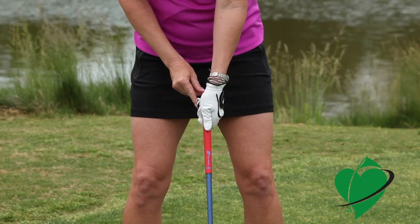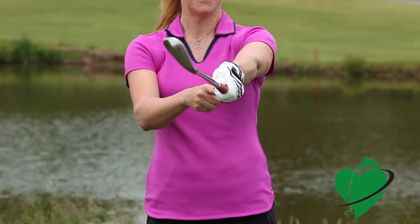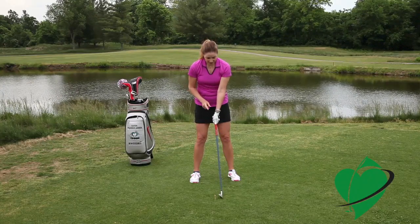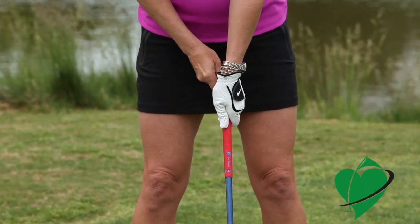If you grip with your thumb straight down the shaft and then you straighten your arm as it would be at impact, it opens up the club face. Ideally, you want the grip to be in the fingers so that thumb is slightly to the side.